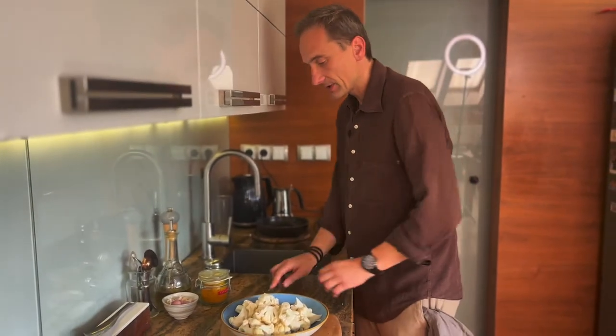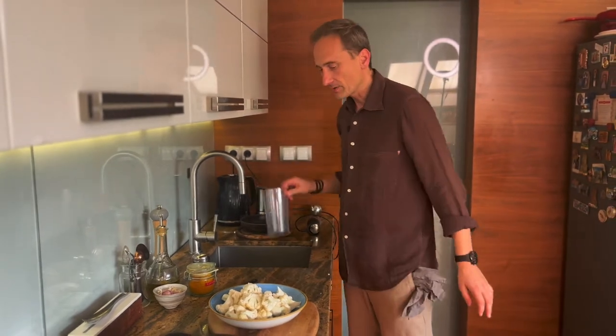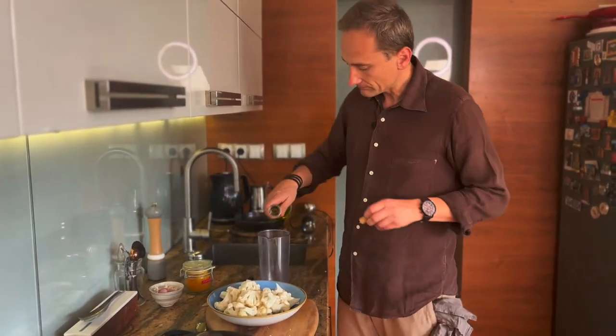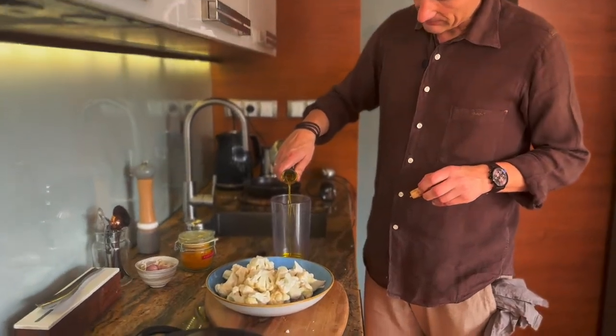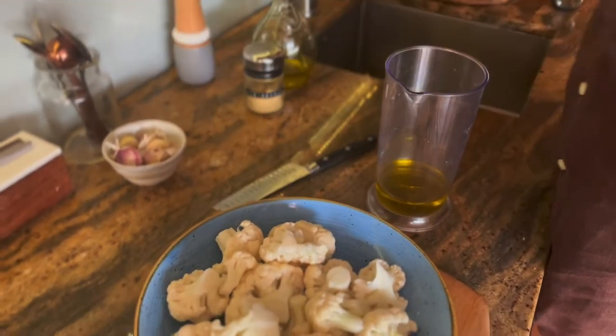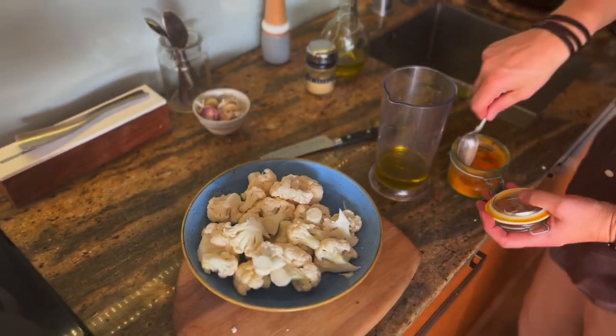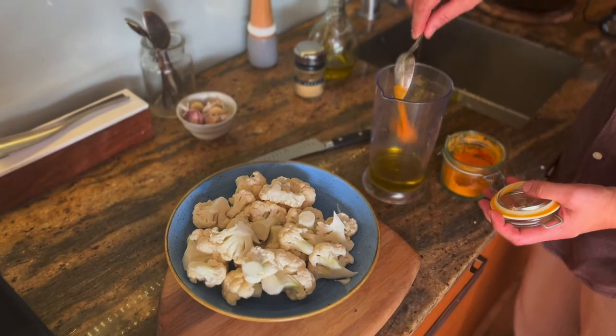Kalafior gotowy. Teraz przygotujemy sobie marynatę. Potrzebujemy oliwę, dosłownie 4 łyżki oliwy. Do tego przyprawy. Dodamy sobie kurkumę, mniej więcej taką ilość.